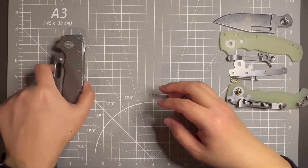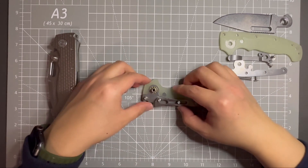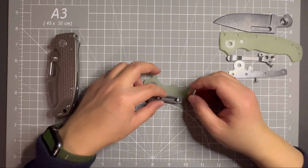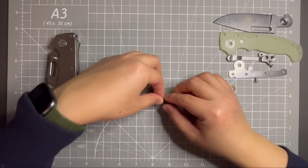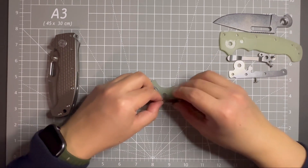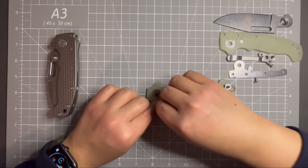The last thing I need to do is reassemble this one. Same thing — first put the spring inside of the lock bar. This part is the most difficult part because the spring is so springy. Make sure it doesn't fly out on you. Okay, it's in there.